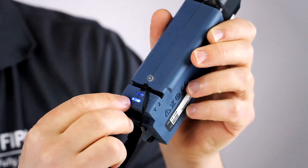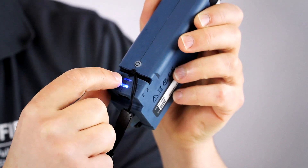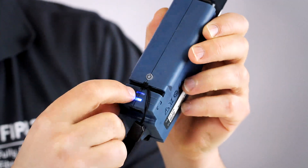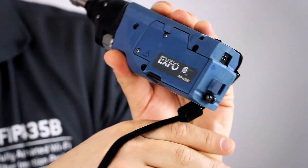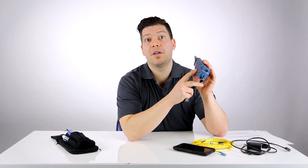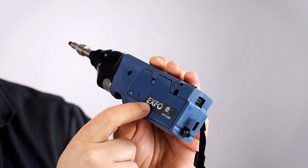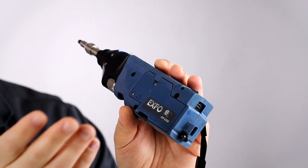At the bottom you have the Wi-Fi indicator that tells you there's a connection, and also the battery indicator. Talking about the battery, this is a fully rechargeable battery that lasts for a full day of inspection. Also, in the door here, you can actually replace your battery — order one from EXFO and install it by yourself.